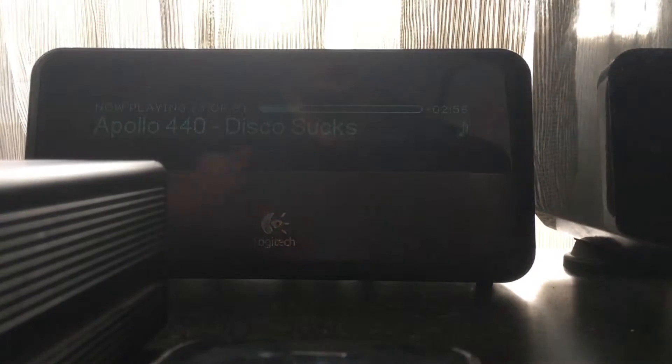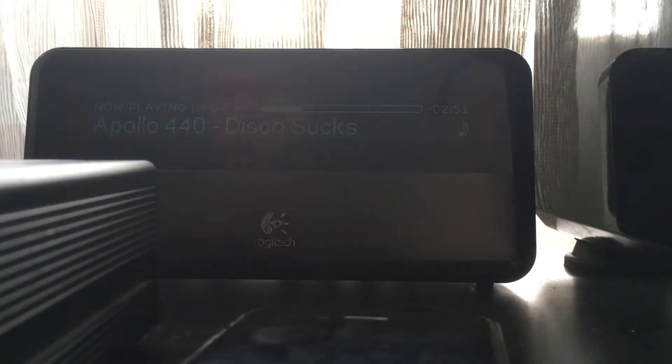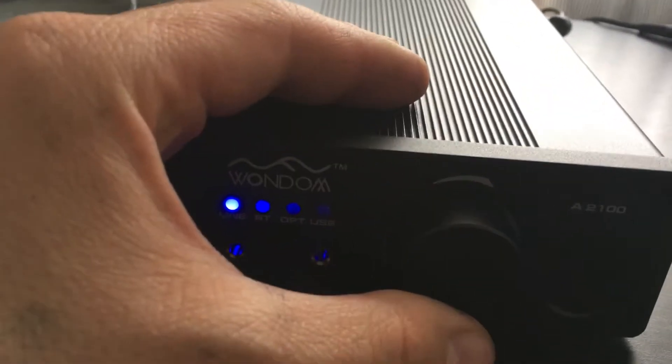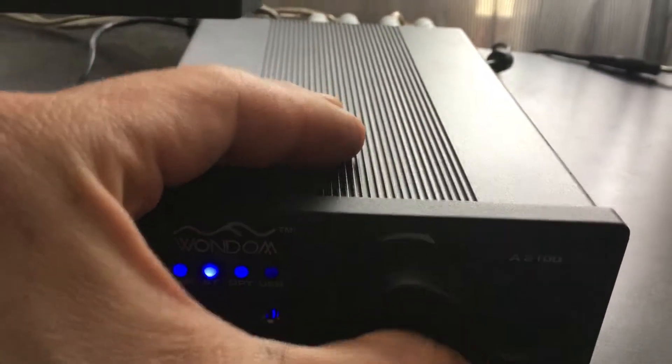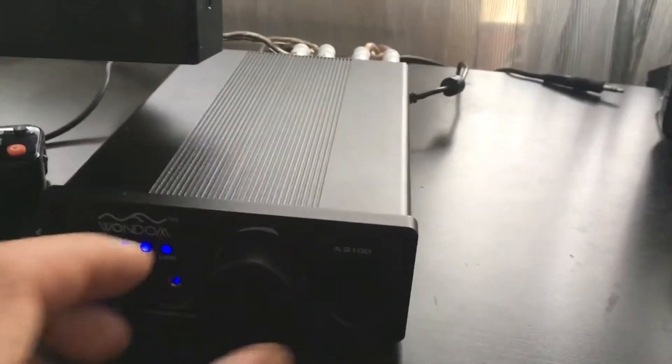Here I am again. Do you hear the difference? The sound is much richer. Now this is on the line input. I will switch to optical to demonstrate — it is the same, I guess. The sound is as you would expect on the unit with the broken Bluetooth.